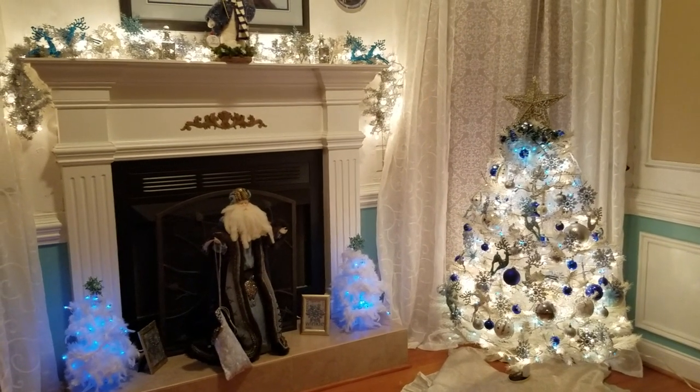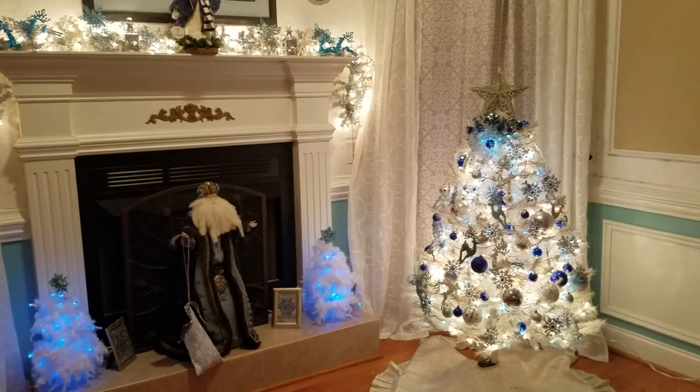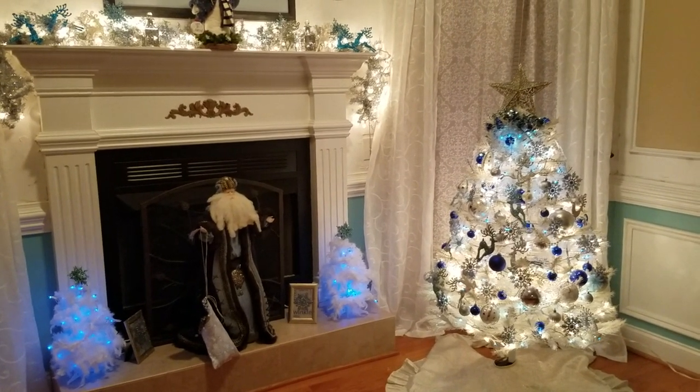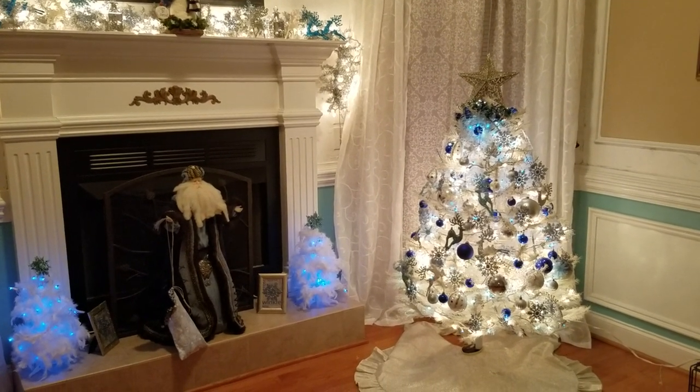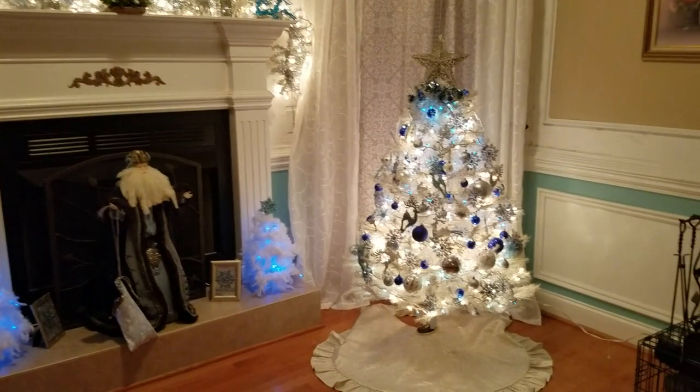Welcome back to Around the House with Cheryl. I'm back here today to show you how I finished up this area of my home. If you remember, I did a video on how to decorate a white tree with blue and silver and white ornaments. So let's take a look.